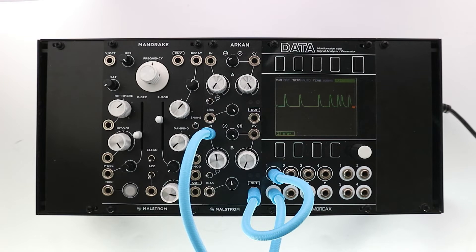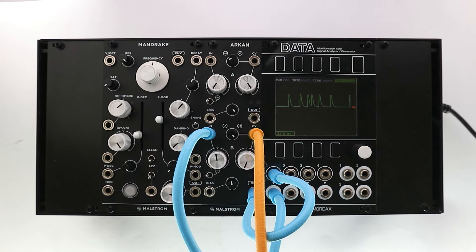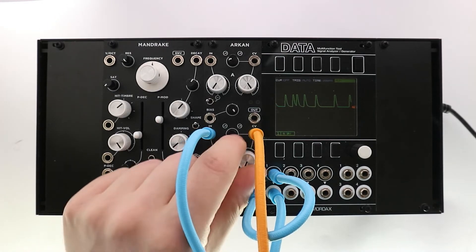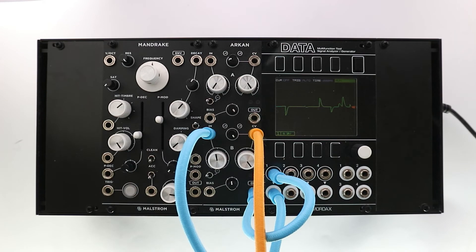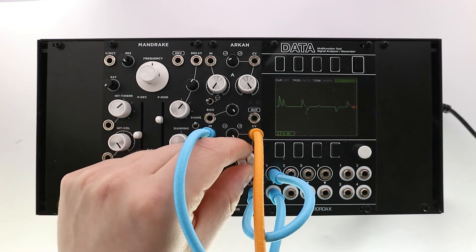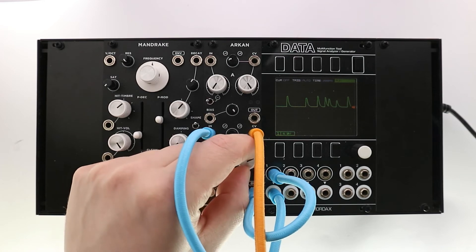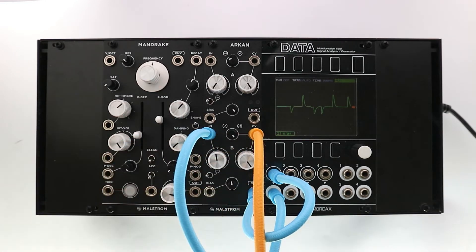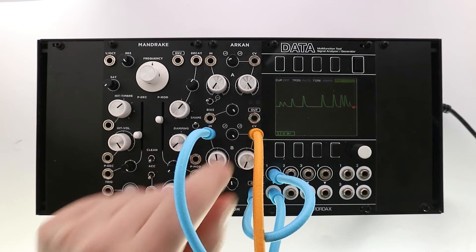To modulate the signals from the input and bias sections, we use a CV input. This input functions as a polarizer, which means that when the modulation source is negative, the signals will be inverted. The modulation strength knob determines the amount of modulation. When it is fully clockwise, it is fully modulating. And when it is fully counterclockwise, the unmodulated signal is passed.